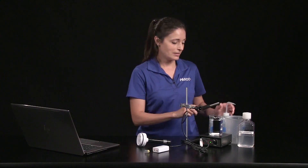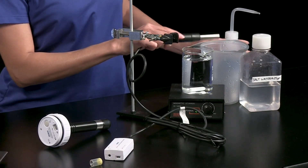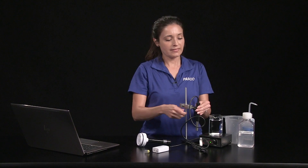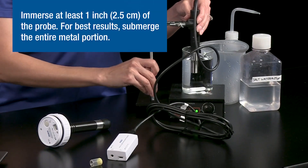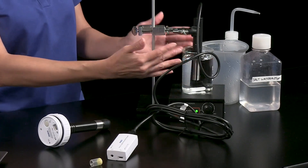I'll rinse the probe and put it in the holder and set it in a beaker of tap water. We'll take a reading, but first let's talk about sensor use and care while we wait for the sensor to come to temperature equilibrium with the water sample to get the most accurate measurement.